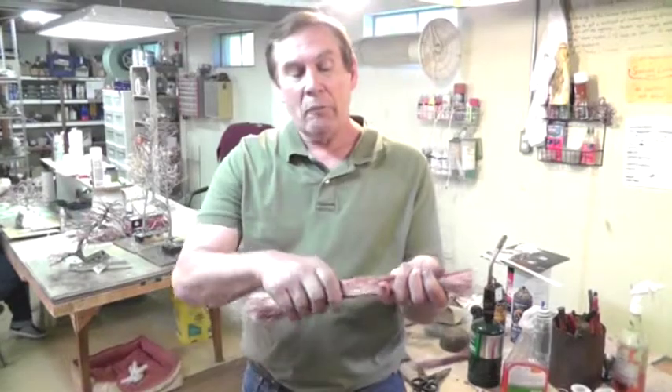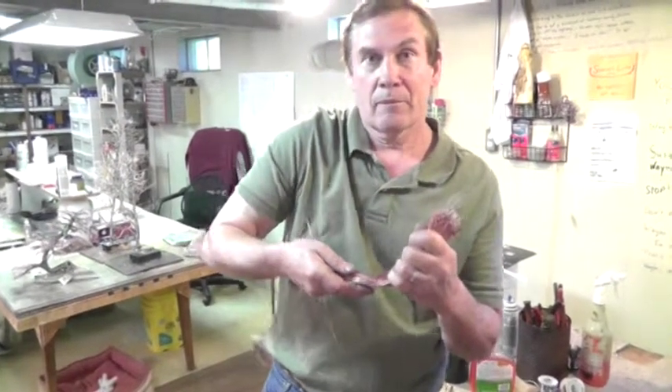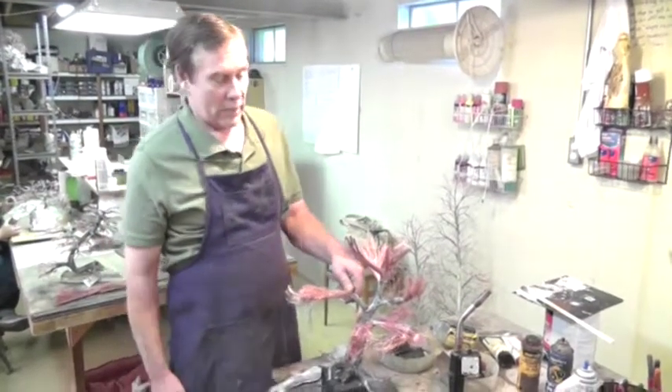We begin with a bundle of wires which have all been prepared so that they're parallel. Then we take the bundle of wires and I begin the molding process — the beginnings of the molding process. We've completed the character molding and done the major trunks and branches.